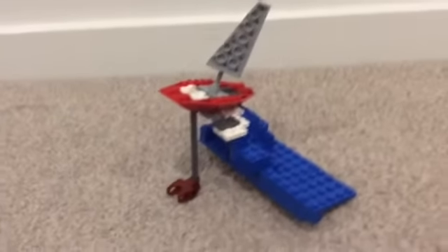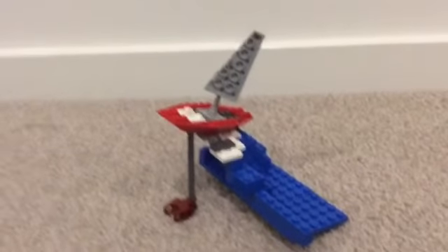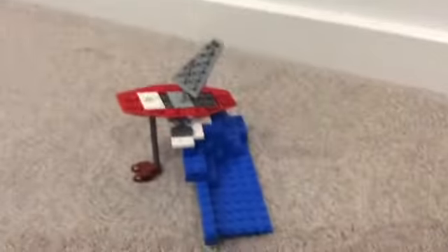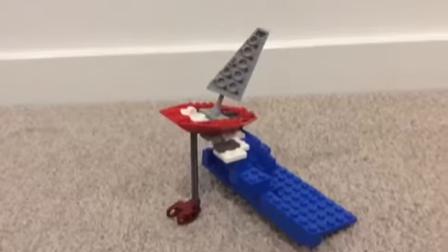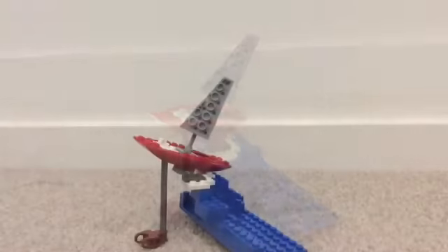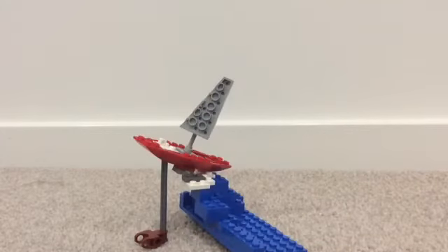This is just a super simple thing I whipped up, just wanted to show you guys. And that was a short, very short mini build just for you guys to see.